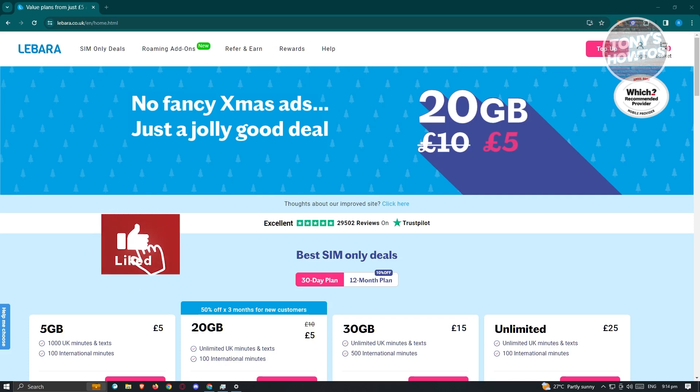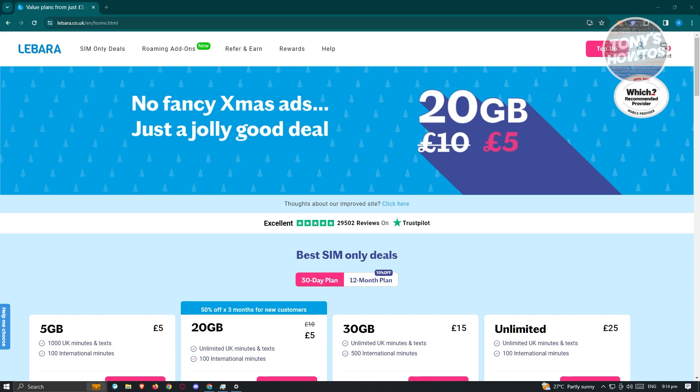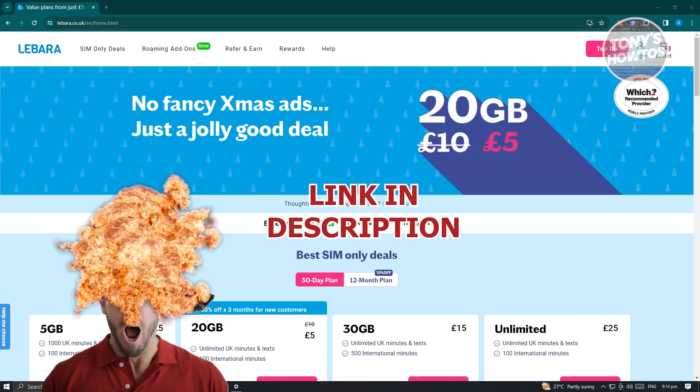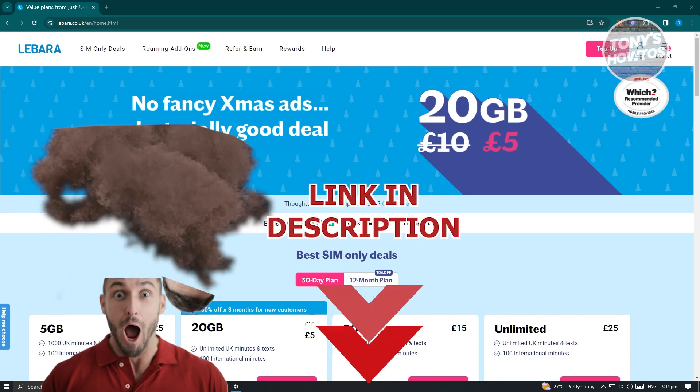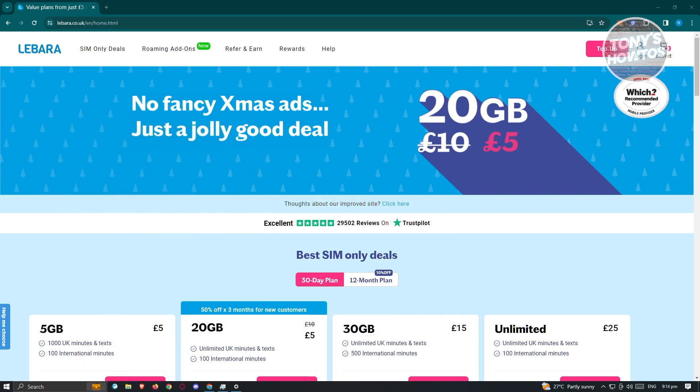Hey guys, welcome back to Tony's How-To's. In this video I will show you how to recharge a Libara SIM card. So you might be wondering how do you actually recharge your new Libara SIM card?